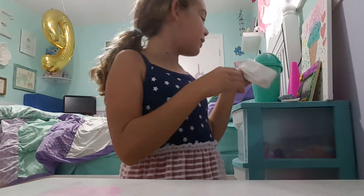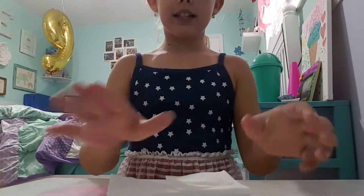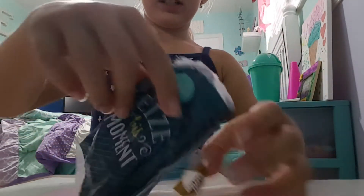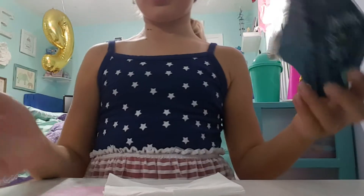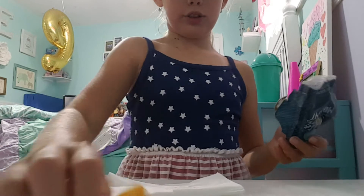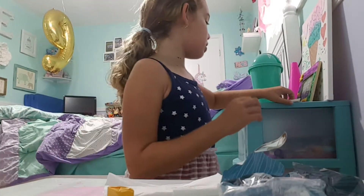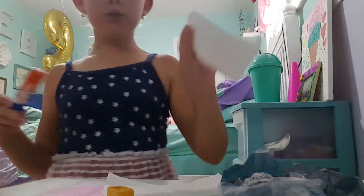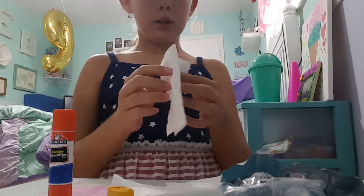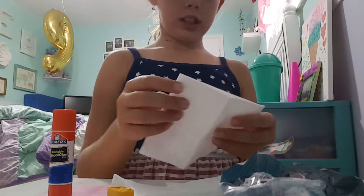So what you'll need is tissues, obviously the candy — I chose Starburst — tissues, and a glue stick. Whatever you want to call it.